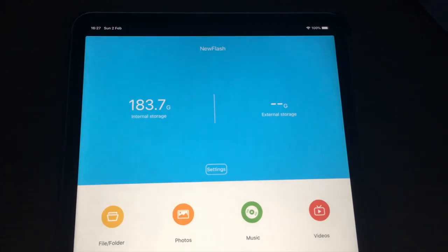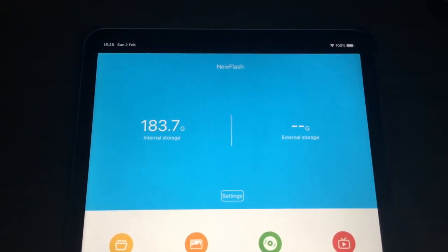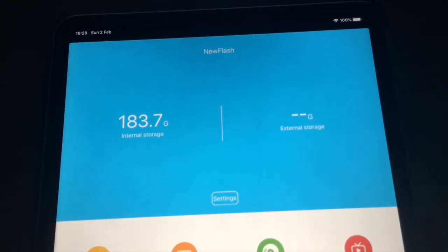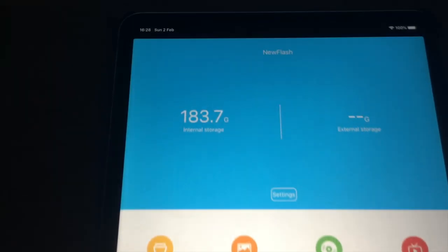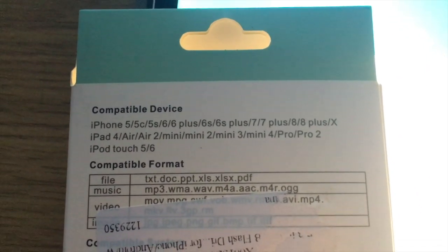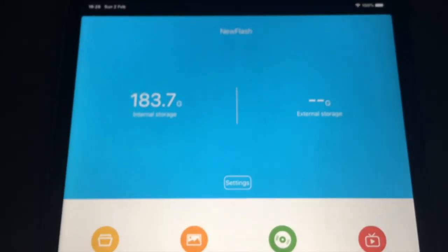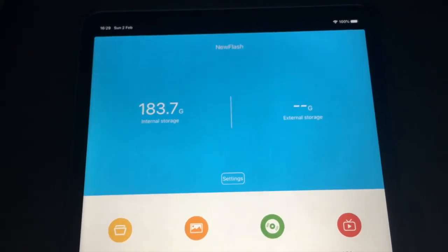I've now connected the USB flash drive to my other iPad — this is an iPad Pro 11 inch, the 2019 model — and as you can see it's not recognizing the flash drive. I've tried unplugging and plugging it back in a few times and also restarting the iPad, but it doesn't seem to help. It doesn't say on the back that it's compatible with this model. It just says iPad Pro and Pro 2, so maybe it's not compatible with this particular model yet.